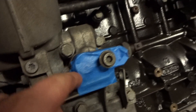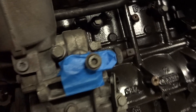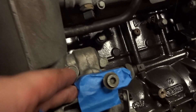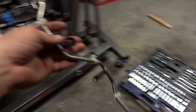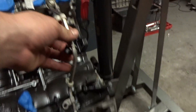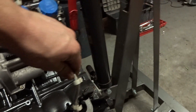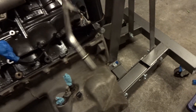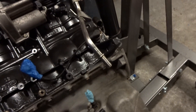I taped off the inlet for the hose for the oil cooler for now, so nothing gets in there. Now I'm going to reinstall what I believe is called the fuel inlet pipe. This side goes into the fuel rail, and this side goes to the fuel filter. So here's the new O-ring, I'm going to reinstall it with the new O-ring.